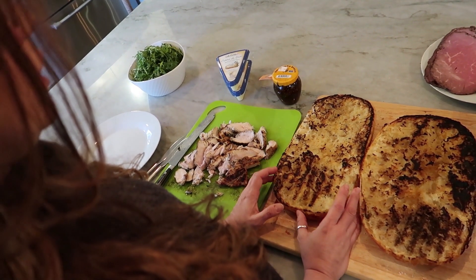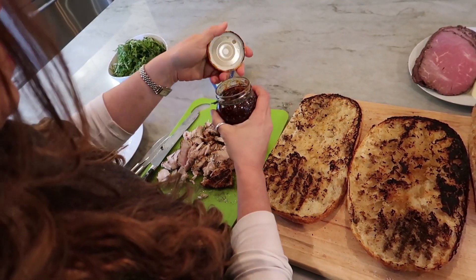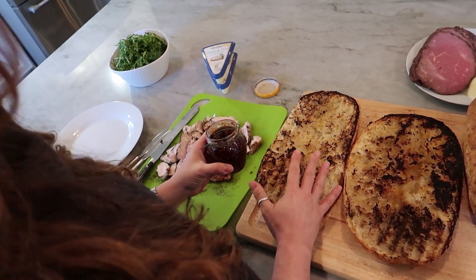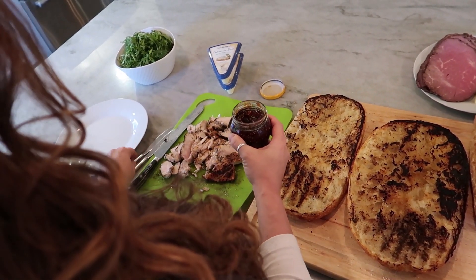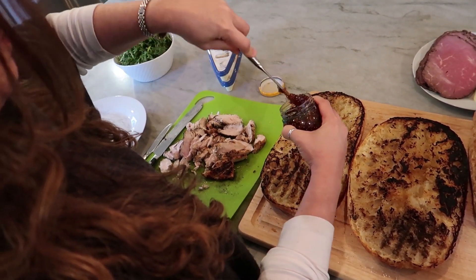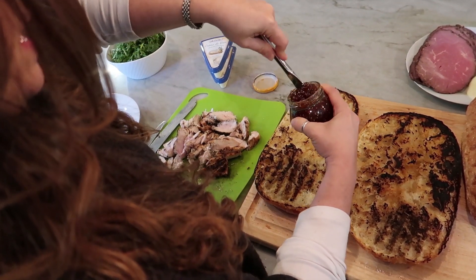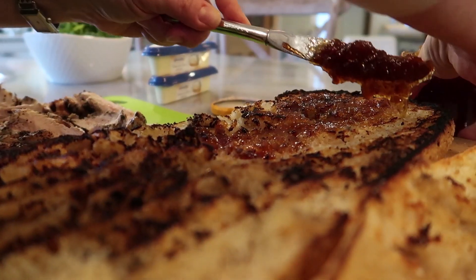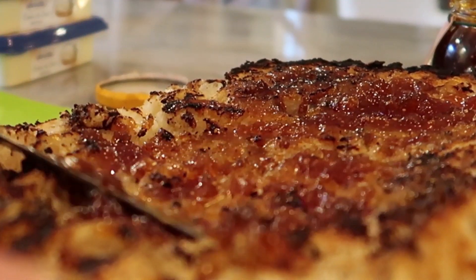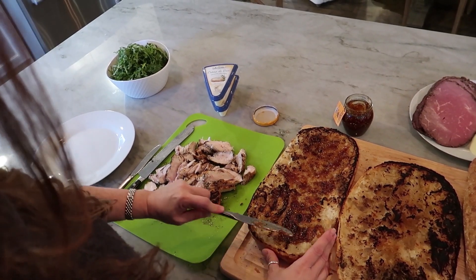Now we're gonna start building the sandwich and we're gonna start with the fig spread. I'm gonna get a little fig on both sides. I feel like it's a little more evenly balanced in each bite if you put the spread on both sides — I've tried it both ways, this works out better. I'm just gonna loosen up the jam a little bit and go ahead and apply it. I just want to make a thin layer — I want to taste it but you don't want to get a big chunk in your mouth. You want it to be a nice accent in the background.